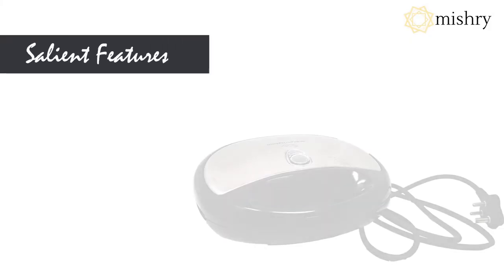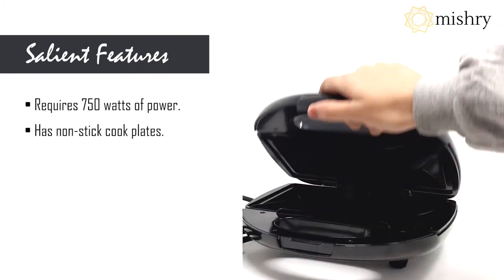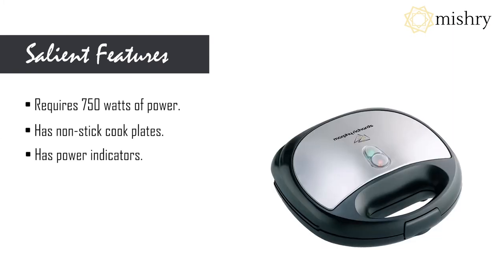This sandwich maker is energy efficient as it consumes only 750W of power. The cooked plates are non-stick, which means the sandwich doesn't stick to the plates and is also easy to clean.